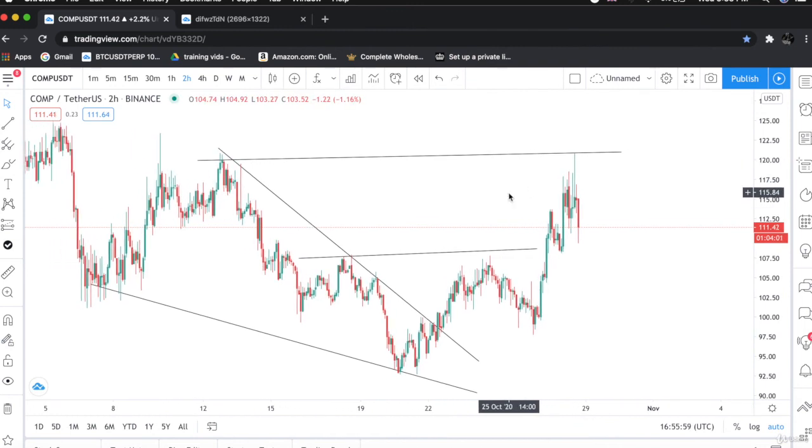So that's how you trade the falling wedge pattern. I personally love the falling wedge pattern — the results are very remarkable. The falling wedge pattern works very well and I have tried and tested it. I hope you have enjoyed the lecture. Let's move on to our next lecture.